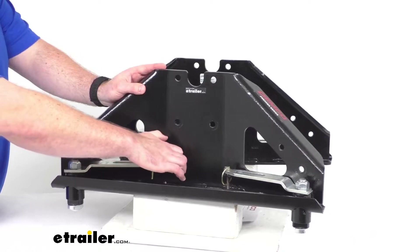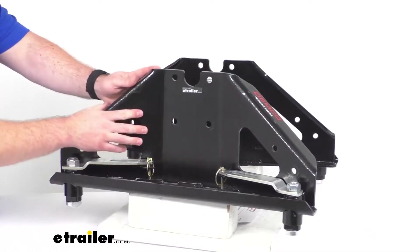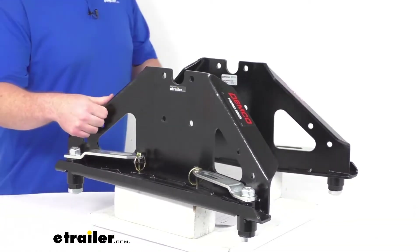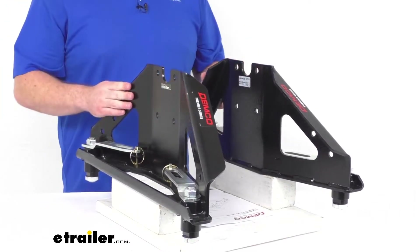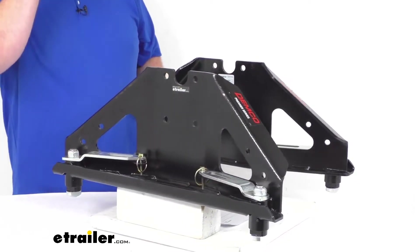It's going to provide that base for your hitch. These are constructed of a sturdy steel construction and they've got a black powder coat finish to resist rust and corrosion.